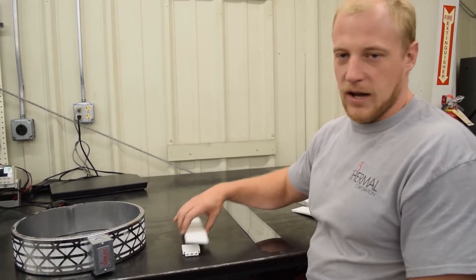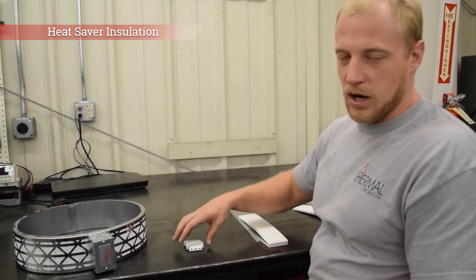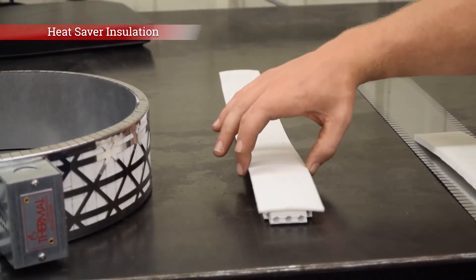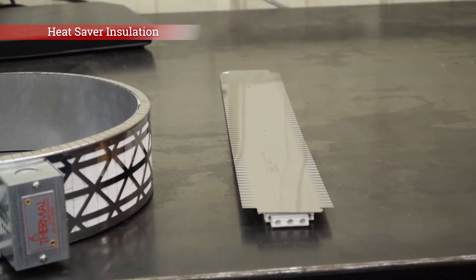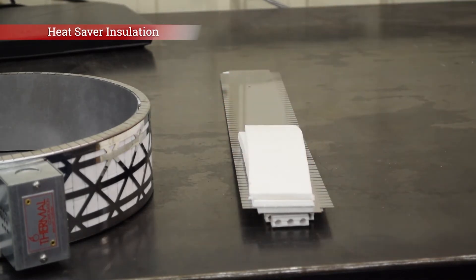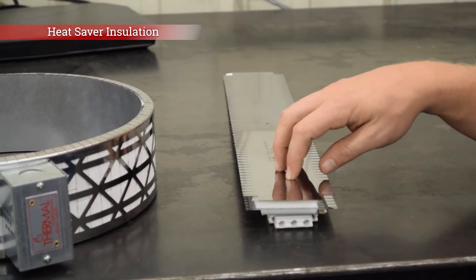We also offer what we call a heat saver option, and that gets the same ceramic knuckles with the same resistance wire wound through them. On top of those ceramic knuckles is one thin layer of ceramic paper, followed by a solid stainless steel outer sheet, and on top of that is two layers of three-eighths inch thick ceramic paper, and on top of that is another solid stainless steel outer sheet. So you get more layers of ceramic paper insulation plus that extra additional solid stainless steel outer sheet, and that's going to reflect heat back into your barrel and keep it in your process and not allow it to escape to the atmosphere.